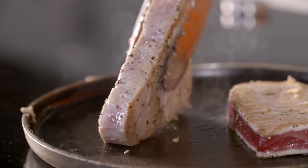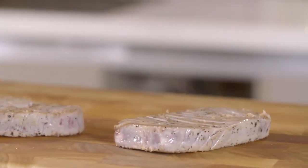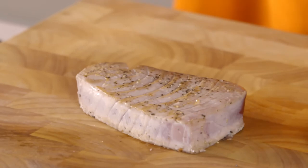This will just take literally seconds. With tuna, I don't normally rest it in the same way you would a steak. It doesn't require the same amount of time to relax. So straight out of the pan and we'll start slicing it straight away to serve it. Because it's such a large muscle, you can actually see the grain of the meat really easily.